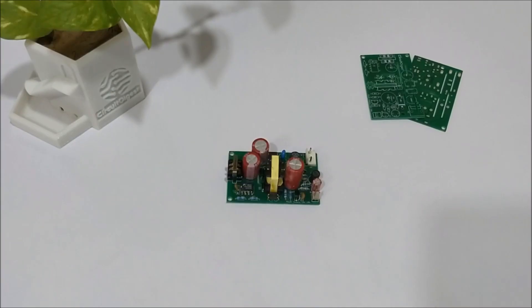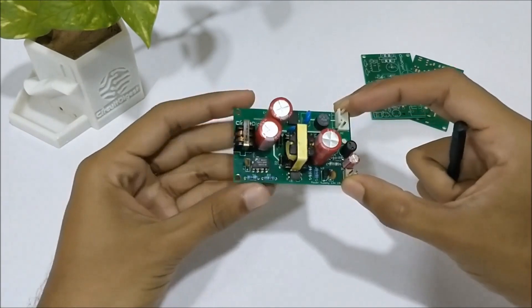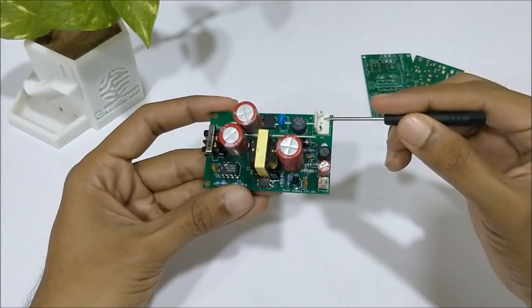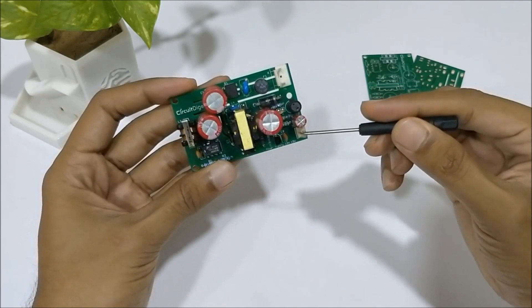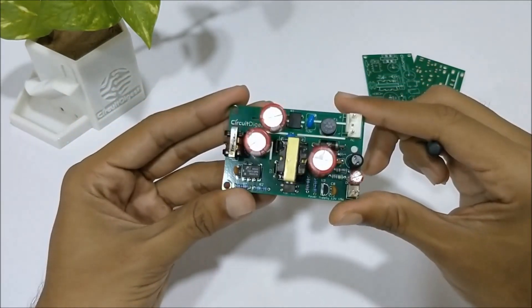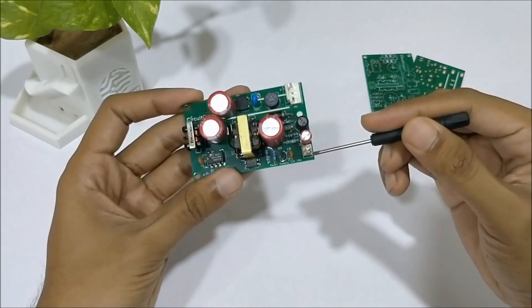Welcome to another video of Circuit Digest. In this video we'll show you how you can build your very own SMPS circuit like this one. This particular SMPS circuit takes an AC mains voltage from your power socket through two pins and provides a 12 volt DC power through two other pins. The SMPS is rated for 15 watts, meaning it can give you a 12 volt DC output with a maximum current rating of 1.25 amps.